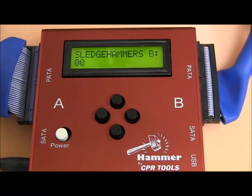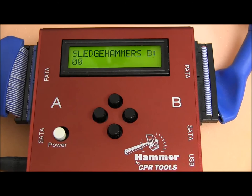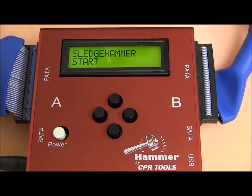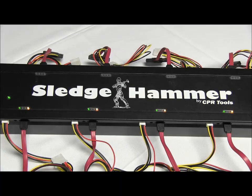There are several LEDs on the Sledgehammer. Flashing yellow indicates that it's eradicating. Green indicates power. Red indicates an error, and blue indicates that it's hot-swappable on that particular port. Solid yellow means that it's completed.